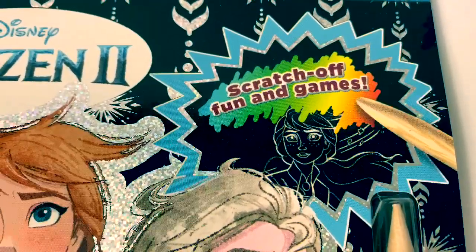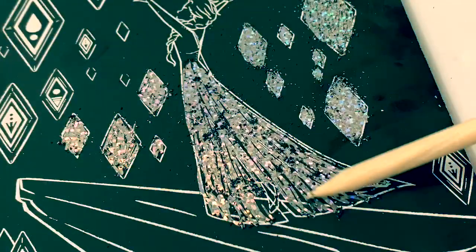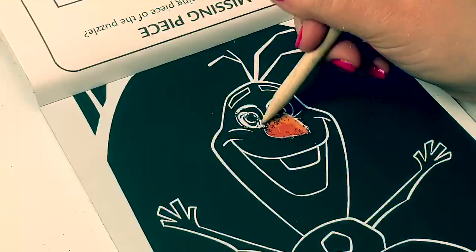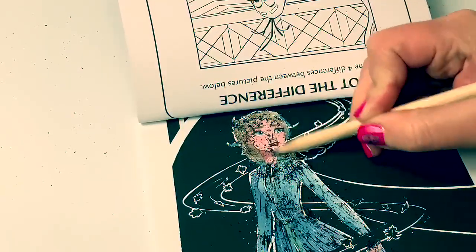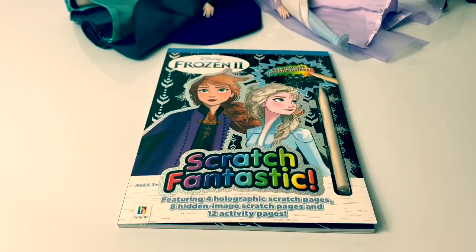Scratch off fun and games. It's all sparkly. Hello friends. Hola amigos, and welcome to Fun Toys Mundo.